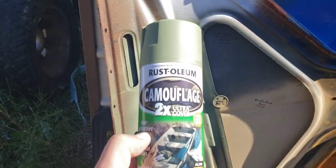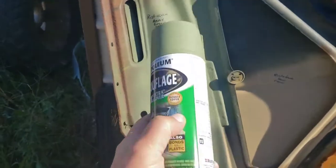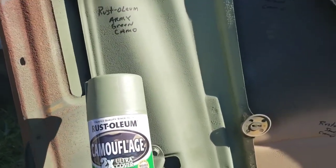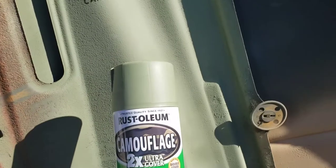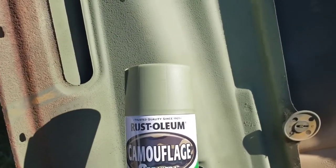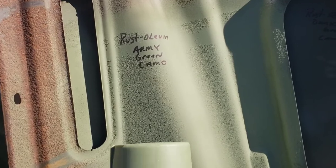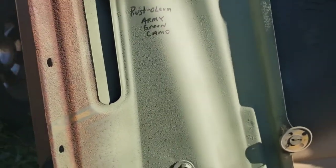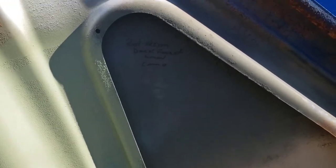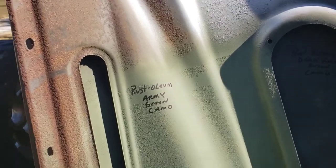This is after it's been out for a week — the Rust-Oleum Two-Time Ultra Coverage Army Green, 279176. Same color after a week. Really nice, super flat color. The reason I'm reviewing the Rust-Oleum army green camo is because I'm going to be doing camo from other companies to see how well they work as well. We've got a really nice army green here. Here's their dark forest green — you can hardly tell them apart in certain light.